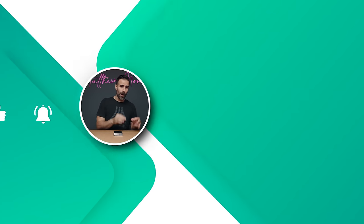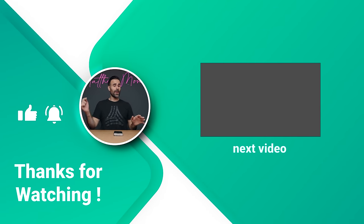I'll be placing links to all of these devices in the description below. If you have any questions, let me know in the comment section. If you enjoyed the video, hit the like button, and if you're new to the channel, subscribe.